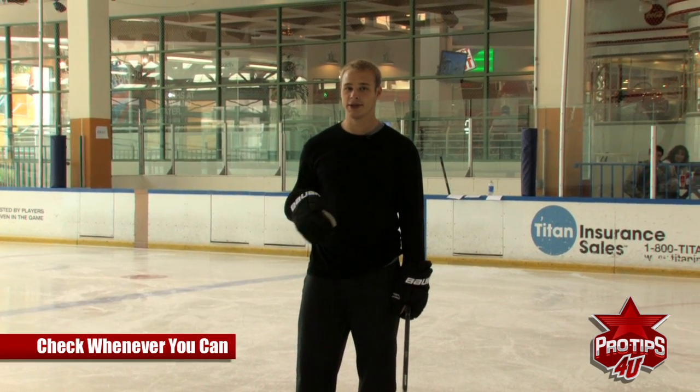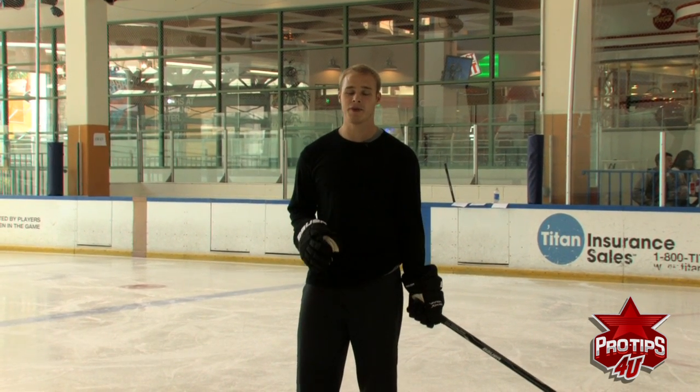Hi, I'm Dustin Brown, professional hockey player, and today's pro tip of the day is checking. When to use checking — in my opinion, you should check whenever you can. It's a very fun thing to do and makes it a lot more difficult on the opponent.